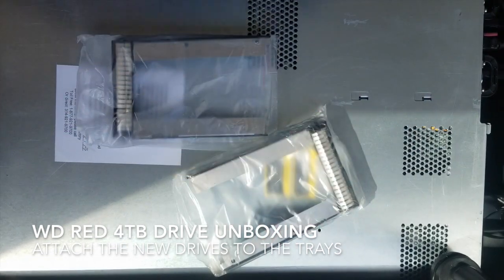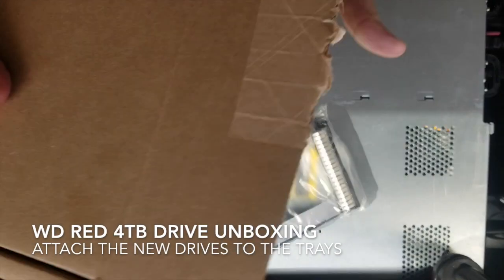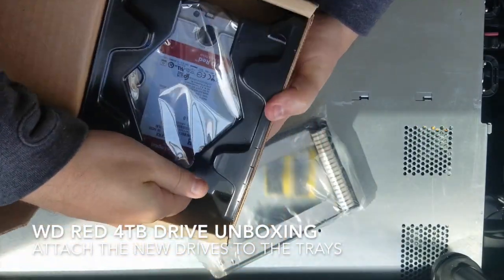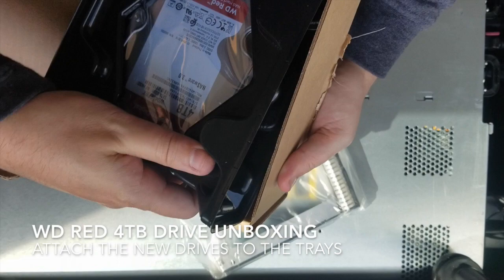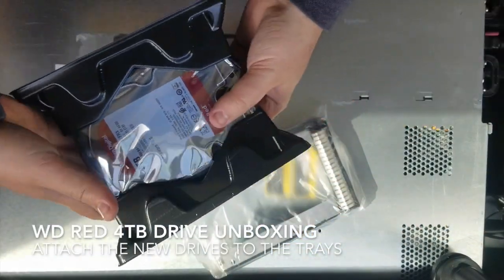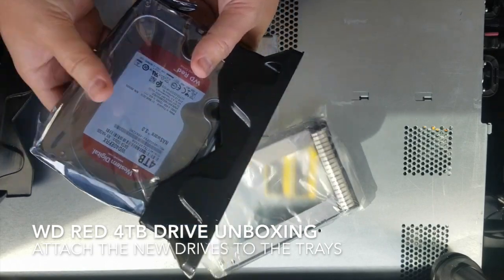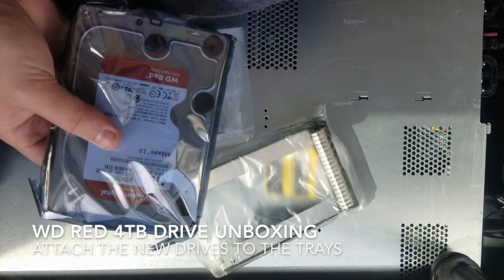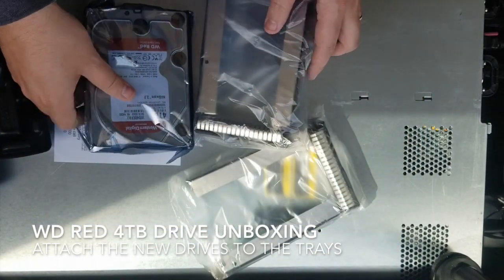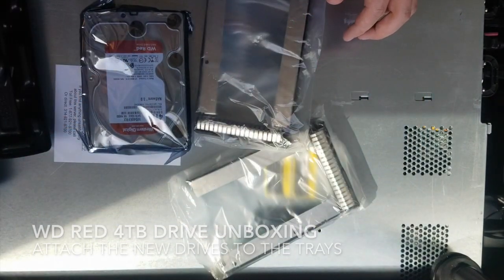Let's open it like this again — this is a little bit easier, it's just a piece of tape. Our lovely Western Digital 4TB NAS Reds. We'll put the box down. New from Amazon, so we're going to put this and this together. All right, let's open it.